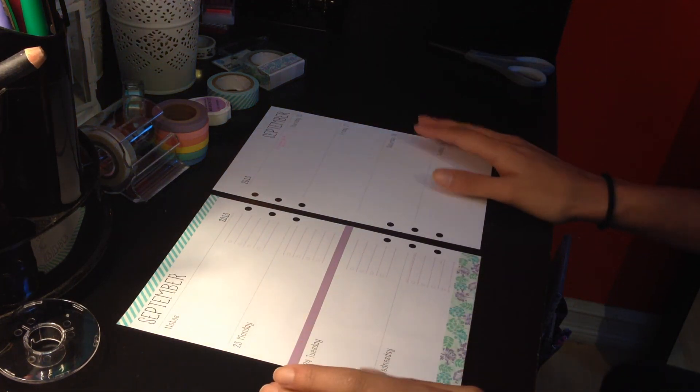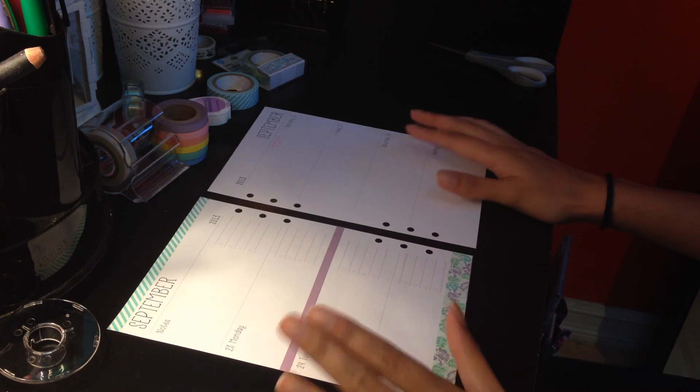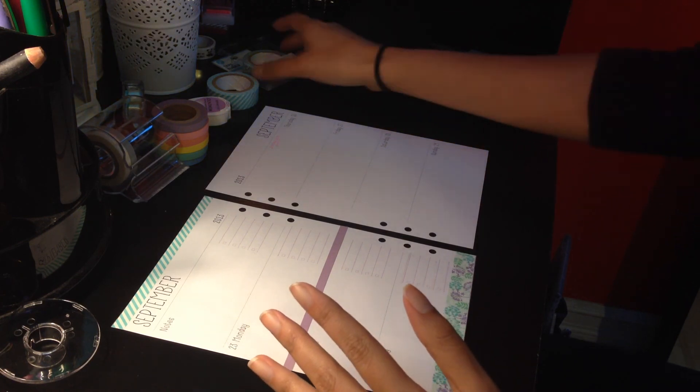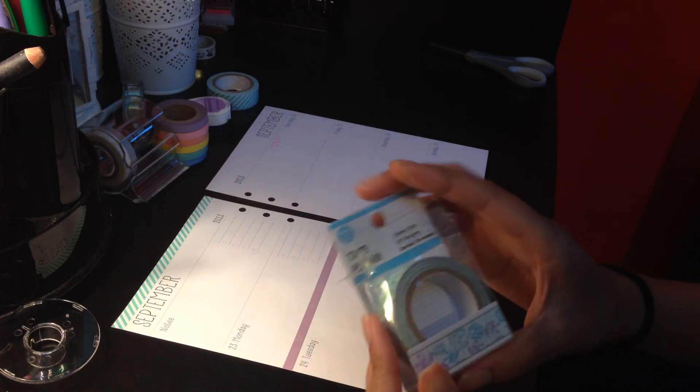Hi everyone, it's Amy again and this is this upcoming week's decoration video. I hope you guys enjoy it. It'll also be a short review of the paper tape from the Dollar Tree.